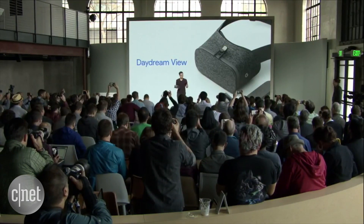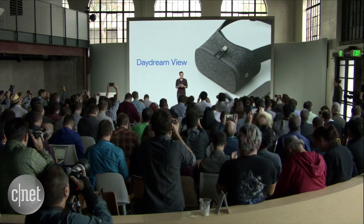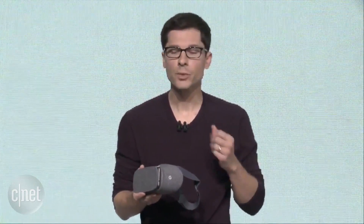But we didn't just look at the specs. We obsessed over the details of the design. We wanted to make something that's comfortable and really easy to use. And we also thought about how you could make it your own. So first, let's talk about comfort.